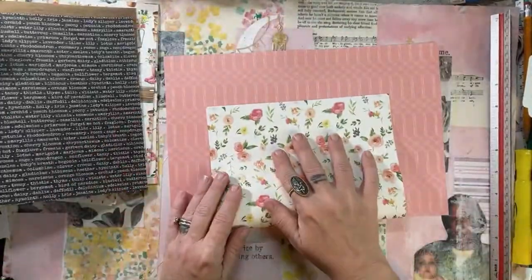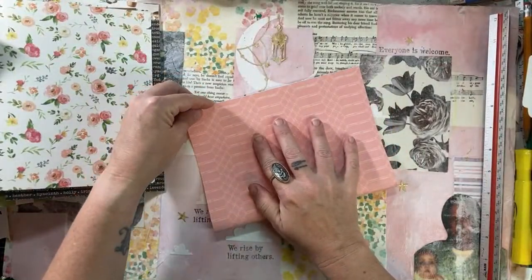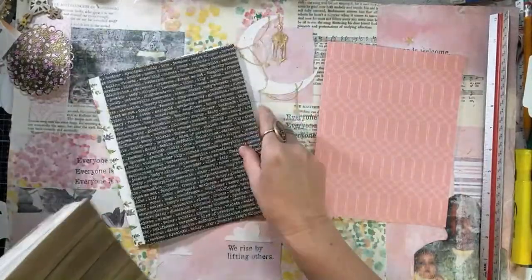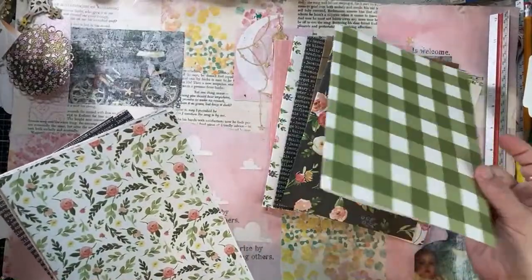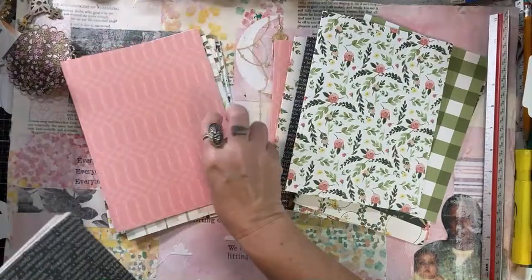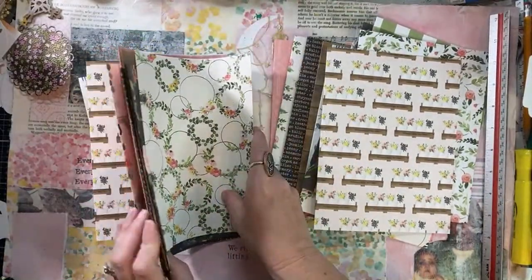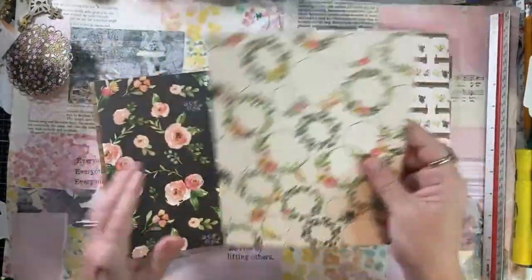I'm just folding everything in half. The person I'm making this journal for is not a junk journaler - she's never had a handmade journal. So I don't need to go crazy with flips and all the things. I want to make sure I don't have duplicate pages here. We definitely have enough for two journals. I just want to keep it kind of like a simple writing journal.